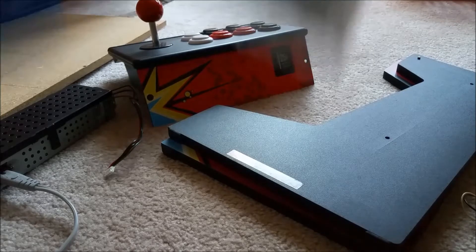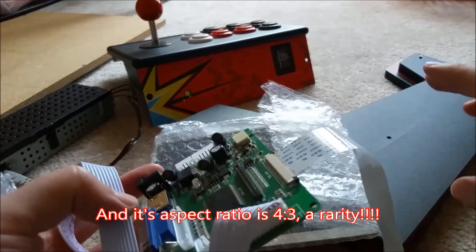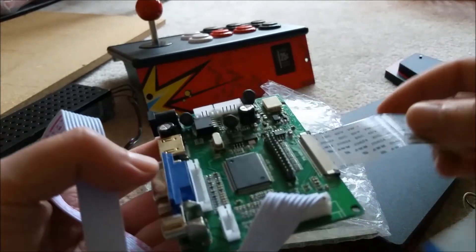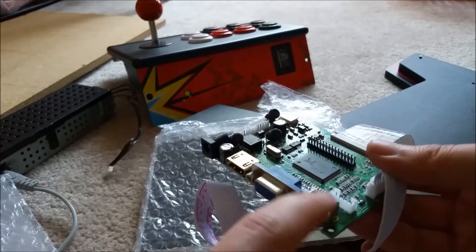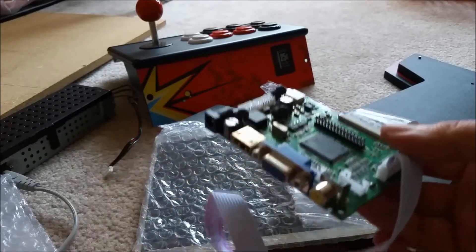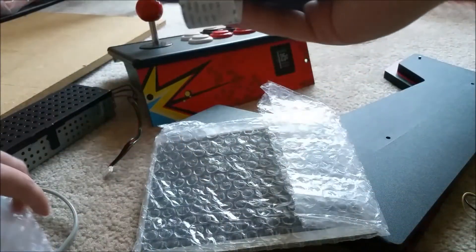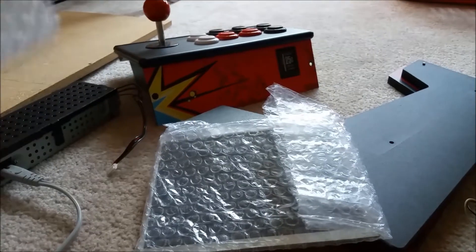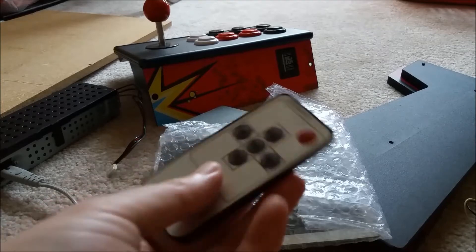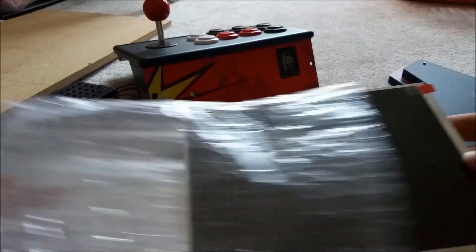I purchased this LCD and the driver board as well. This is an 8-inch, I believe 800 by 600, IPS LCD — the colors absolutely pop, they look really good. The driver board takes VGA, RCA, and HDMI input. You can power it from anywhere between 5 to 12 volts and it works just fine. It has a keypad and an on-screen menu where you can adjust colors, aspect ratio, pretty much everything. It also comes with a little remote control, but I'll probably just set all the settings up at the beginning and won't need to change it.